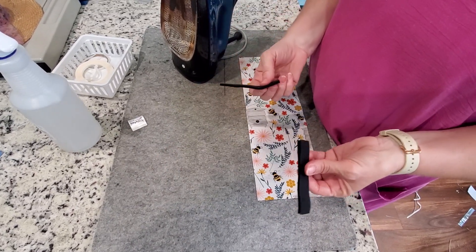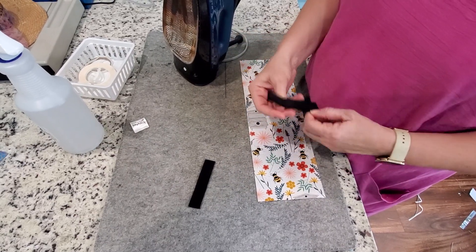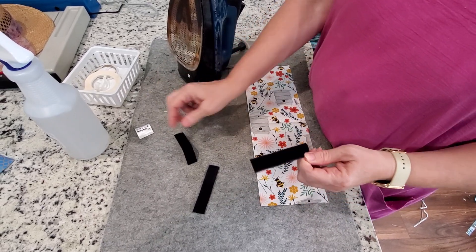We have two pieces of Velcro because we always use two pieces of Velcro on our port pillows. Now you can do just one and do it right in the center. We're going to do two — one at the top and one at the bottom. So we're going to pull it apart.